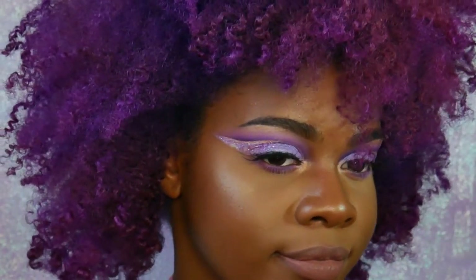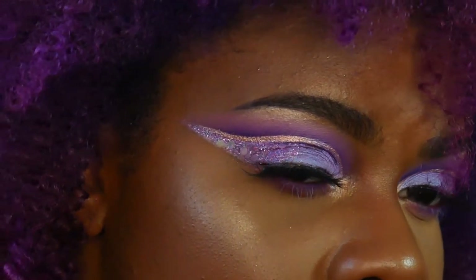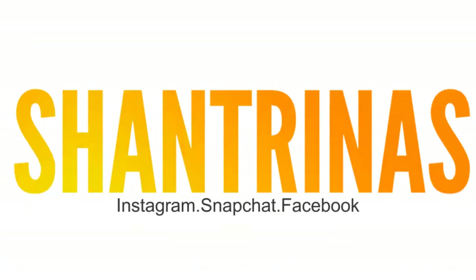Today we are doing this really pretty glittery cut crease. I honestly don't know what to call this, but it's really pretty. It's purple and it matches my hair, so of course I'm going to love it.